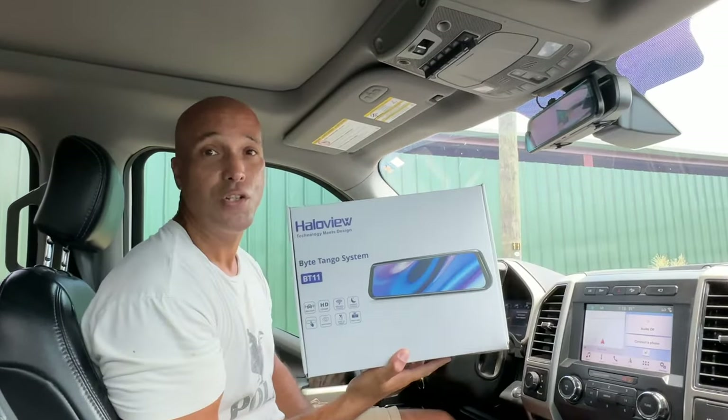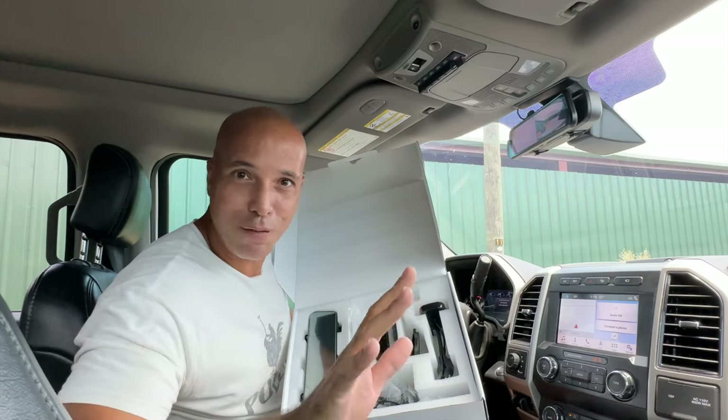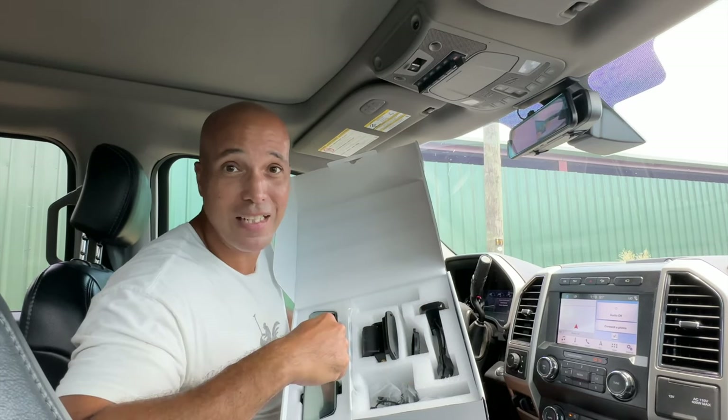We are so excited to have partnered with HaloView to introduce their new BT11 system. Full disclosure — HaloView did send us this system for free to make an honest review video. However, what they didn't know is that we were already using one of their systems. This system right here is the previous model, the RD-10, and we actually bought this with our own money and have been using it for a couple years now and absolutely love it. So when HaloView reached out to me to try their upgraded system, I was super excited.